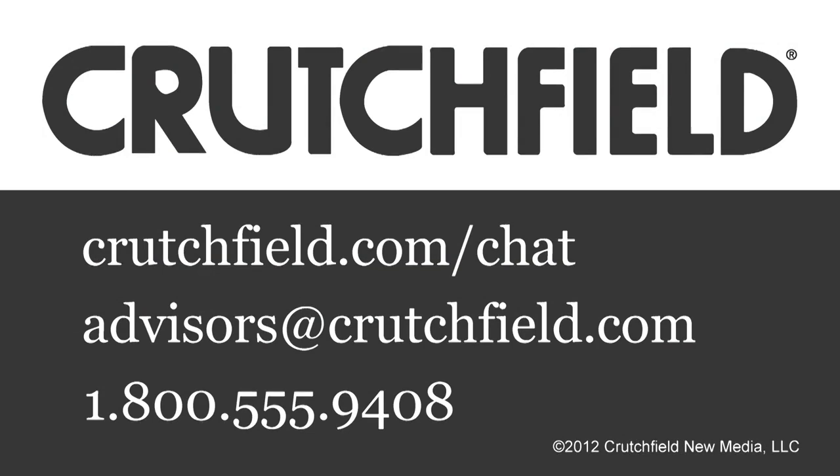Certainly, you're not going to run out of music with this one. So we're glad to be able to check it out — the Parrot Asteroid.